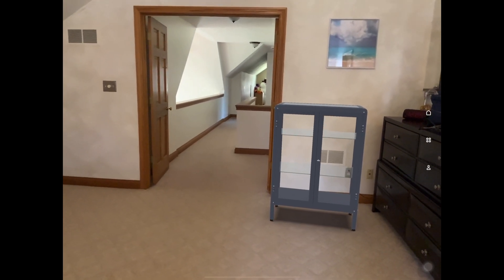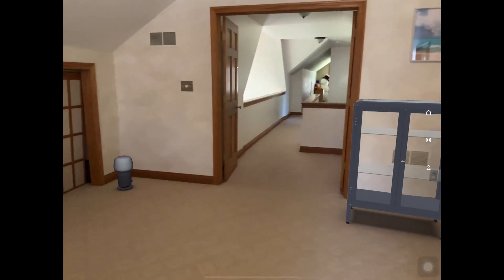As you can see, the augmented reality even captures the shadow. Let's check another example.